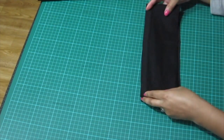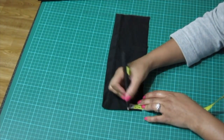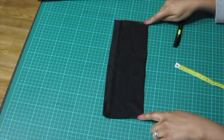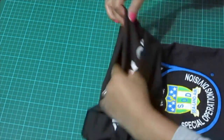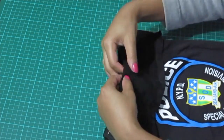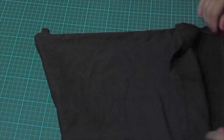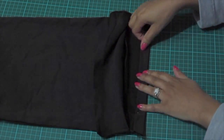Place them right sides together and mark 3cm up from the bottom left and right hand corners. Once that's done, you'll be left with an opening like this. Create a casing for the string by folding the edge down once, then over again, and pin this in place.